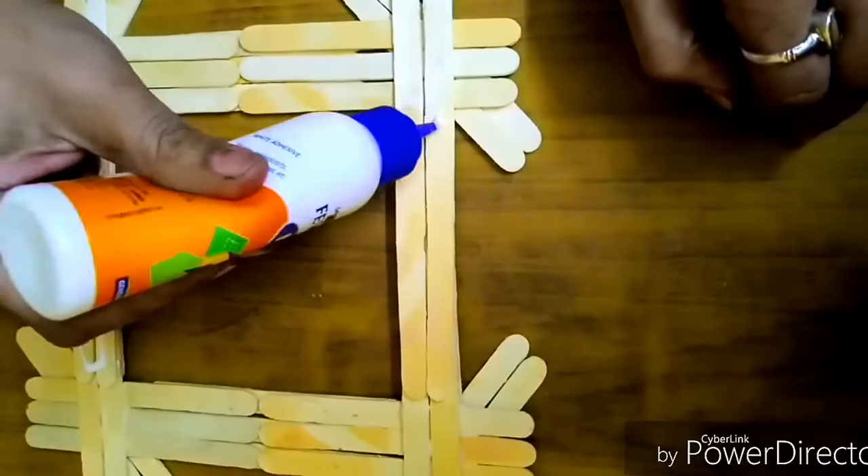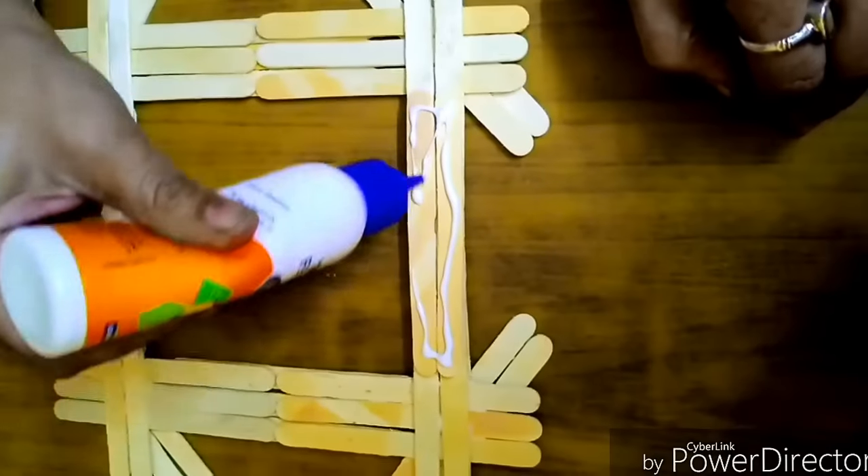Then we'll take the back piece which we've made before and stick the front frame onto it.